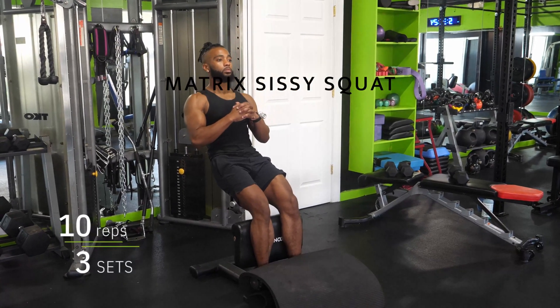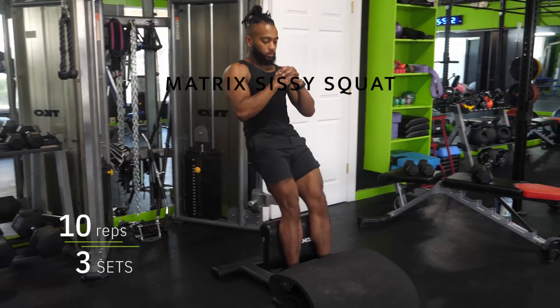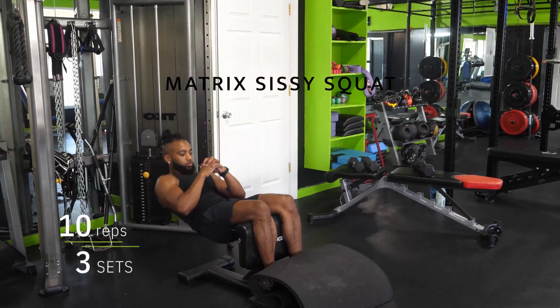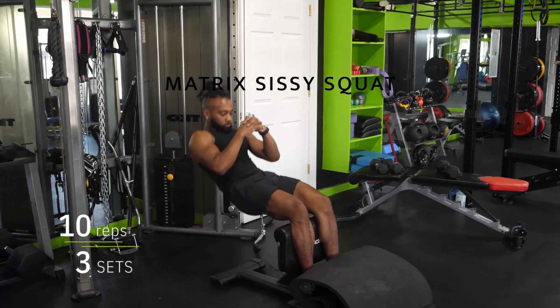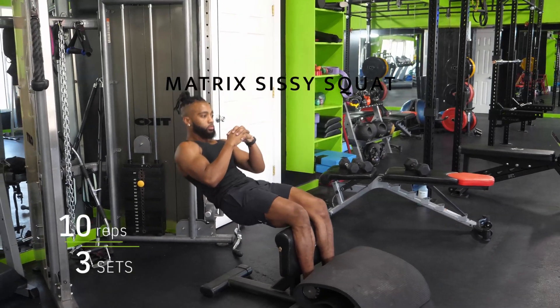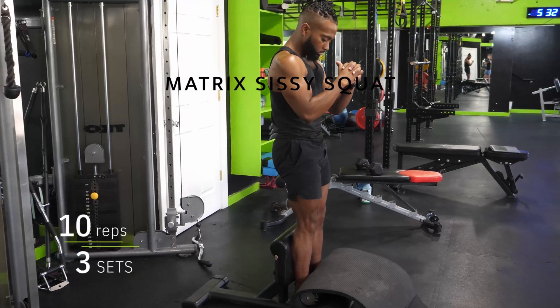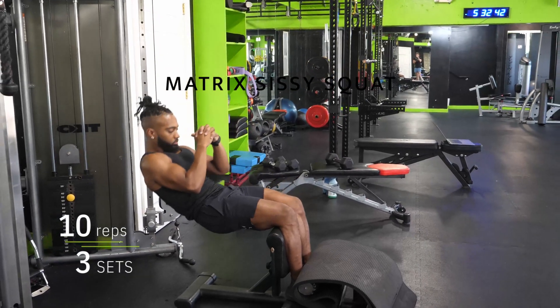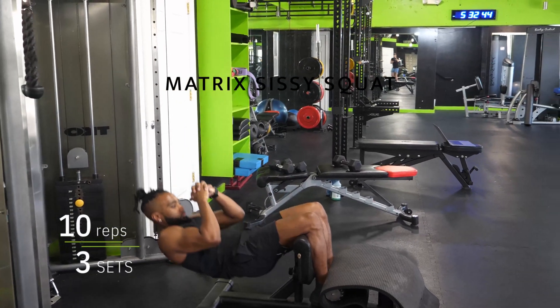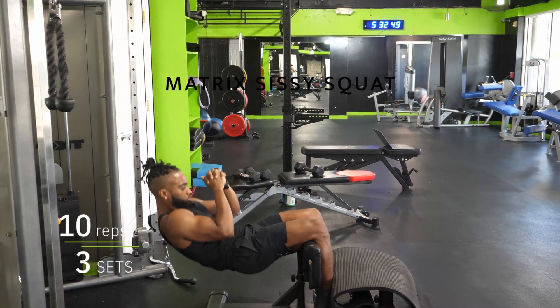For the last exercise — I'm going to call it the matrix sissy squat. You don't necessarily need to do exactly what I'm doing here; just try to get your hips more extended than they would otherwise be and keep working to get them a little more extended.